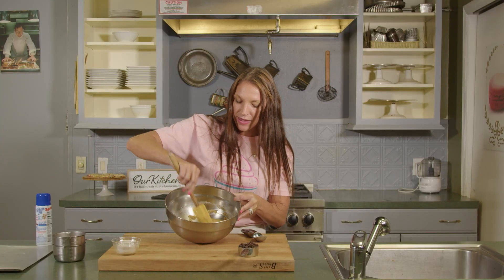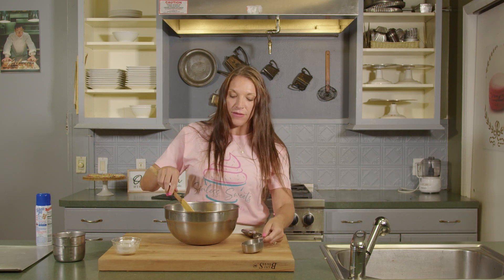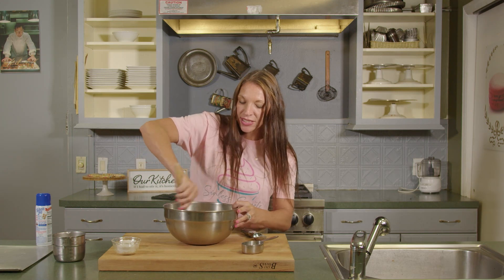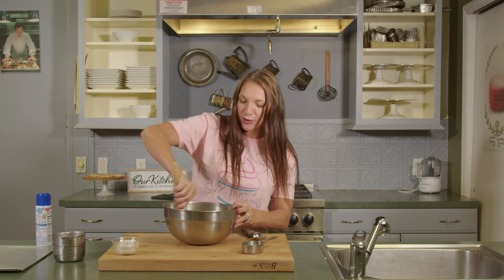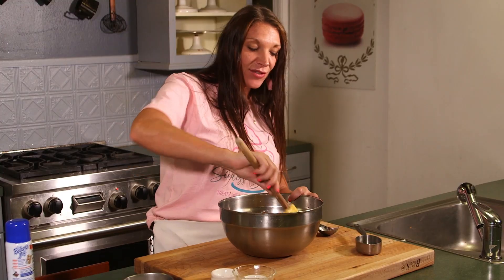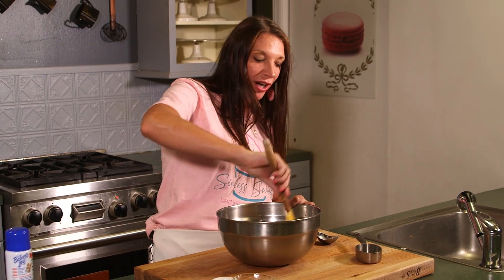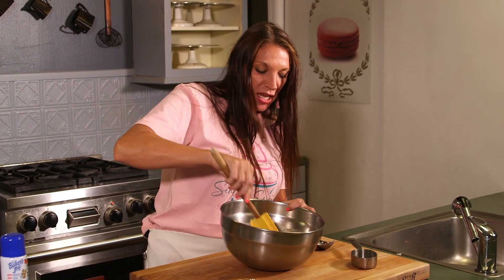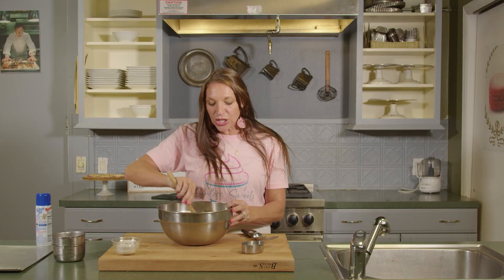Make sure you get your dough nice and stirred before we add in those chocolate chips. If you add the chocolate chips in before mixing, you risk melting your chocolate and ending up with chocolate cookies instead of classic chocolate chip cookies. So get that nice and mixed first, then we are going to fold in one and a half cups of sugar-free chocolate chips. They have a really great flavor and it saves you all that sugar. This dough is kind of similar to the sugar cookie dough — we're going to let this chill for about three to five minutes in the fridge.